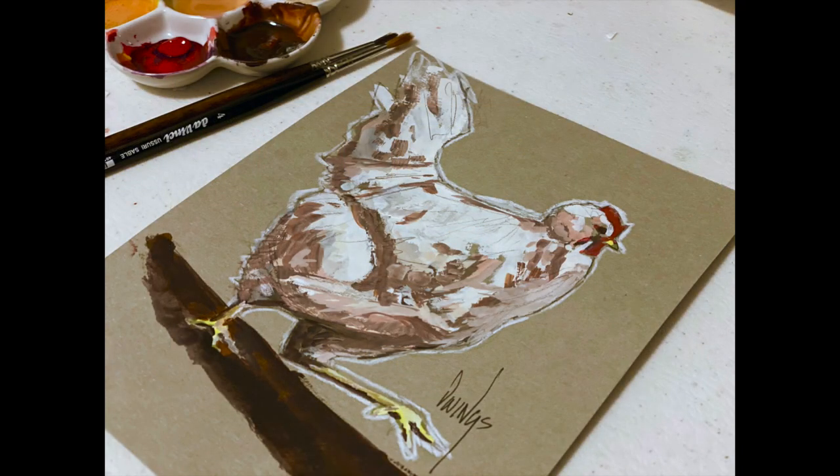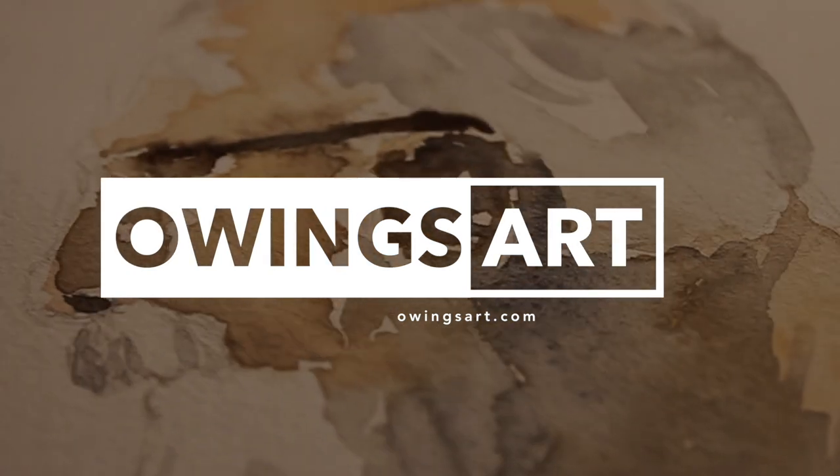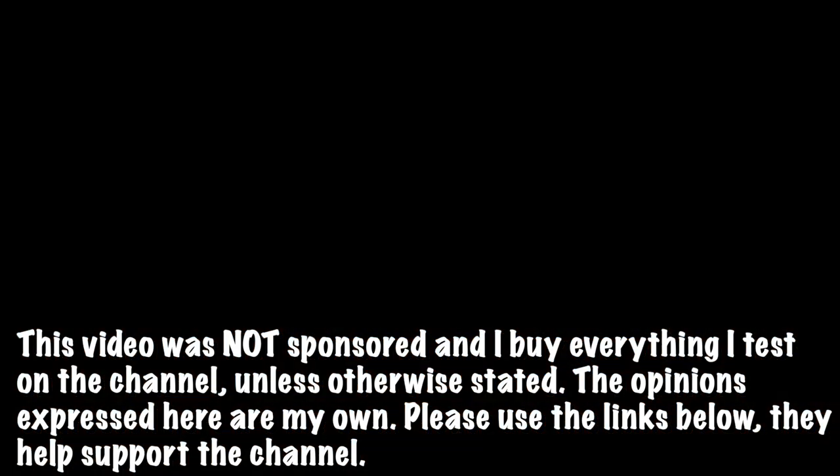Thanks for stopping by today. Check out Instagram — I post there regularly. Have a great weekend. Thanks for stopping by everybody. This has been Marty for OwingsArt.com.